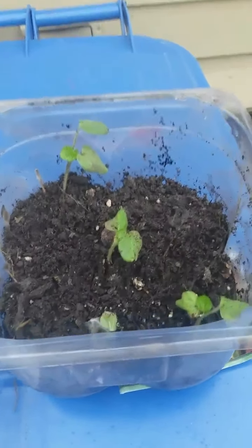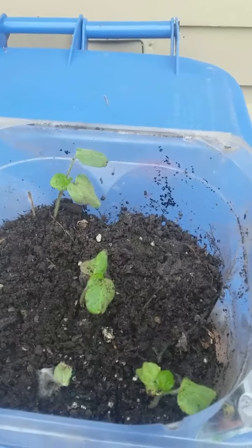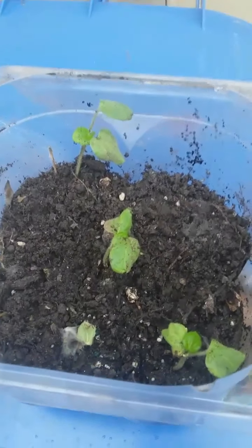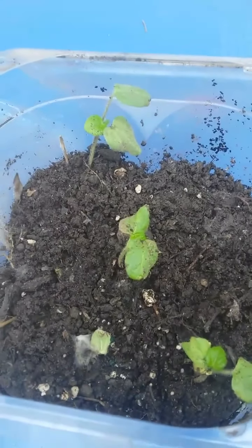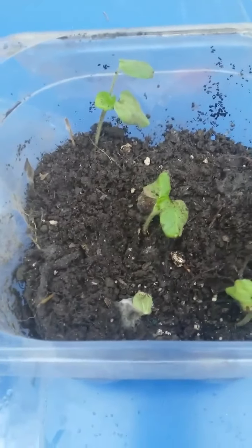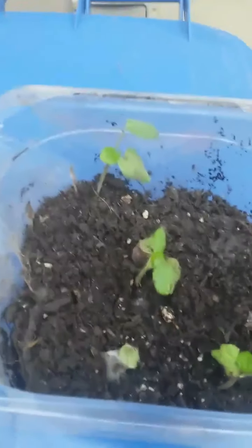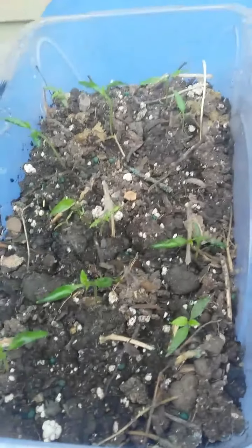Hardening your seedlings is a lot like raising your children. You pamper them, you protect them when they're little — you treat them like hothouse flowers, literally and figuratively. You keep them inside and close to you. Then as they get older, just like your seedlings as they grow, they need a little more freedom. They need to see what it's like out here in the great outdoors, so this is their chance to test drive this thing called outside.